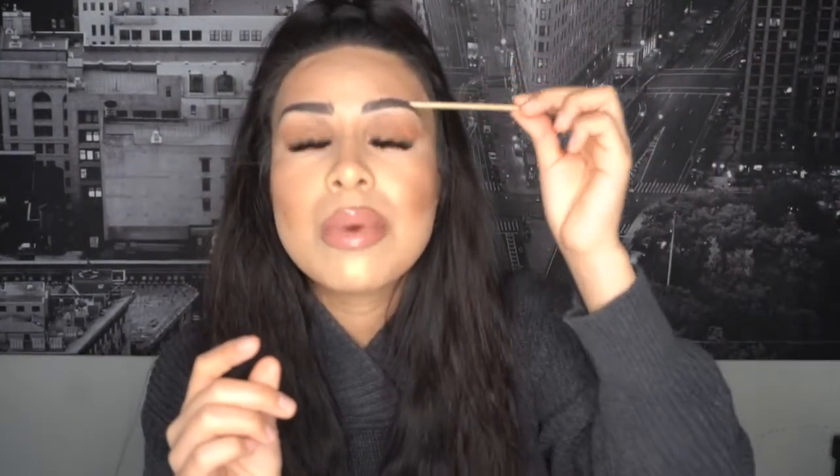Back in the day we used to use popsicle sticks, and I guess this is a new upgrade. I feel like it's way better to grip onto the eyebrow, because back in the day the popsicle sticks were way too big for the eyelids and they were getting all over your eyelashes.